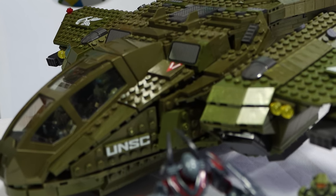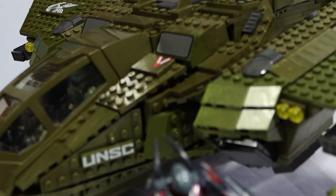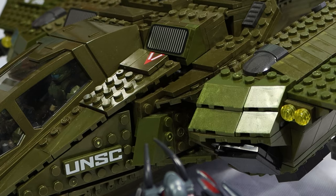However, the looks here may be a little bit deceiving. As throughout the building process and throughout the lifespan of this pelican, you might notice just a few major flaws. With all that said, let's jump into the review.